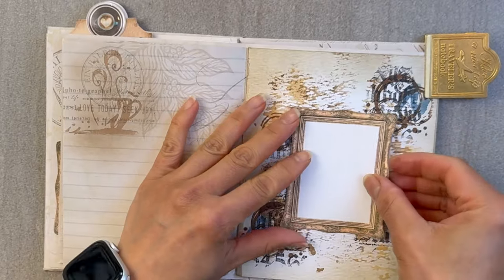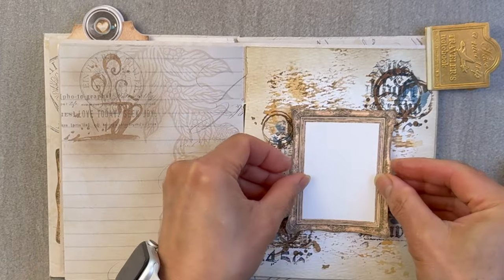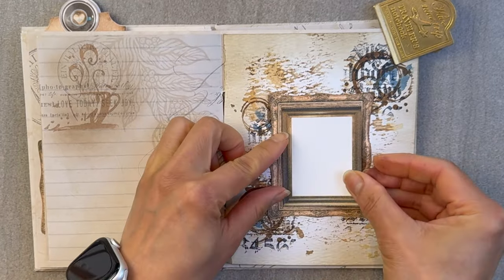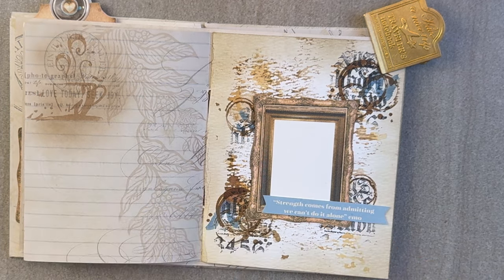I really hope you enjoyed this tutorial where I show you mixed media for the beginner — not too much, but just enough that says, you know what, I can do this with very minimal stuff. Take care, I hope you have a fantastic week, and we'll see you in my other videos. Bye!